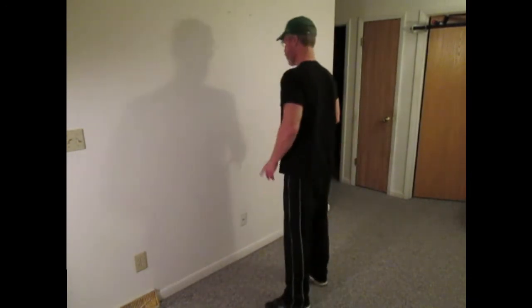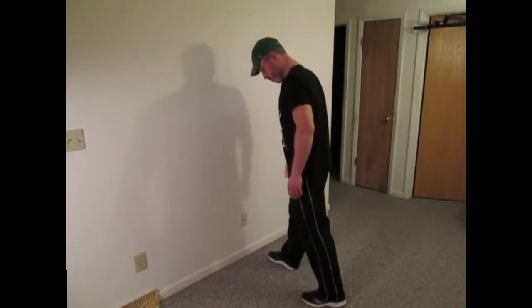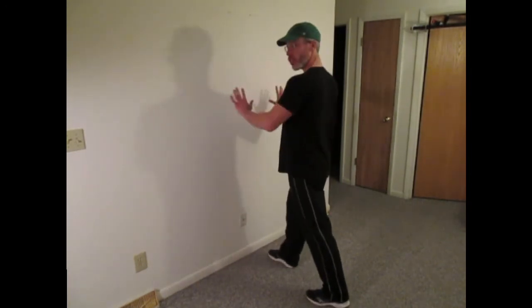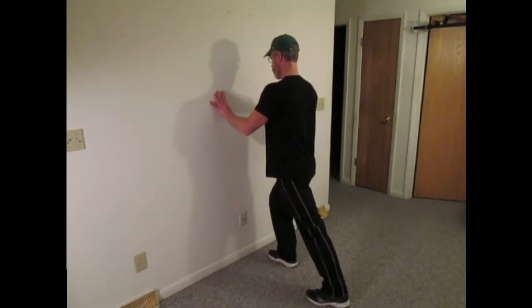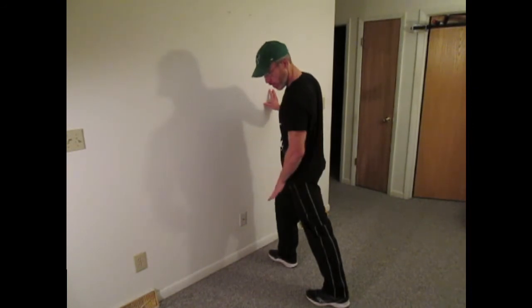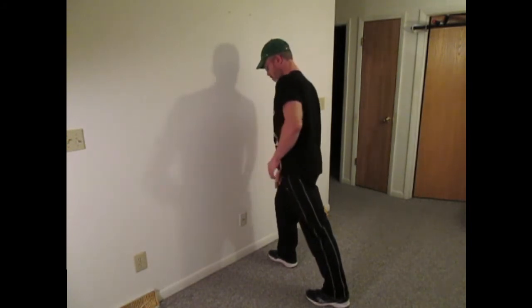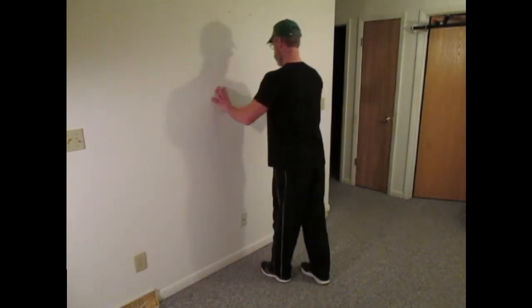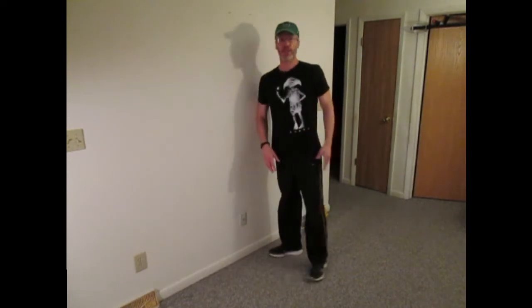The first stretch: stand next to a wall, put one leg behind the other, about a foot or so distance apart. We're going to stretch the back leg. Just shift your weight forward, use the wall to help support yourself. We're stretching the back leg, heels firmly on the ground, back knee straight. You can bend your front knee. You want to do that on the opposite side as well. Hold the stretch for 30 seconds.